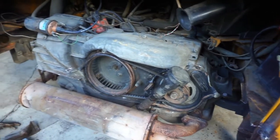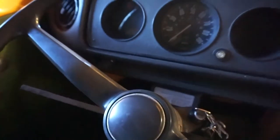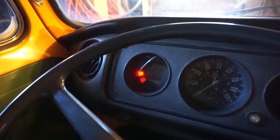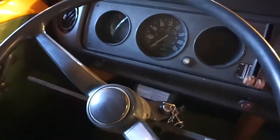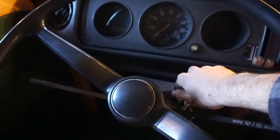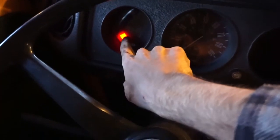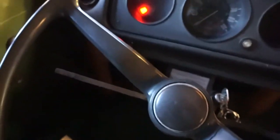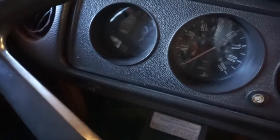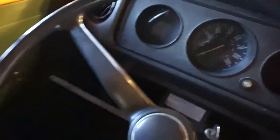We've got a new alternator in and everything's connected. Let's see if it charges. Moment of truth — here we go. I think I have the alternator belt on too tight. Alright, loosened up the alternator belt, so here we go. Hey! There we go! And we're making electricity!